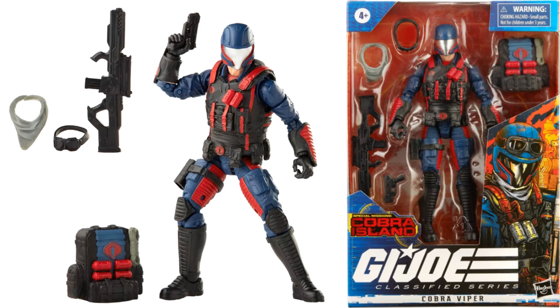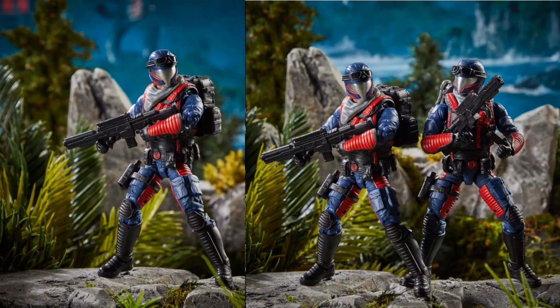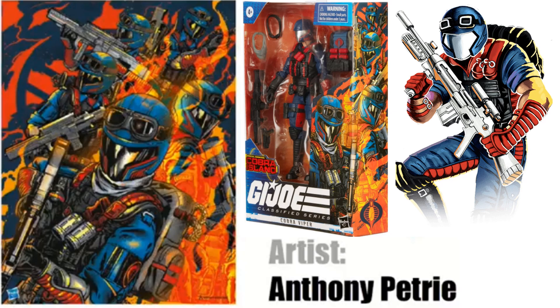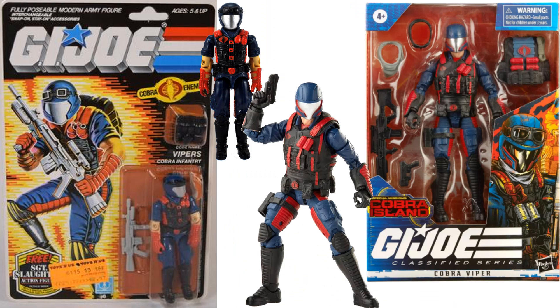Another Target exclusive Cobra Island figure is the Cobra Viper — another army builder that will probably be extremely hard for most of us to find due to scalpers. He comes with a backpack, scarf, and goggles that store on top of the helmet. I love the way that clip comes out of the gun. Side package artwork done by Anthony Petrie, with a comparison to the original three-and-three-quarter.